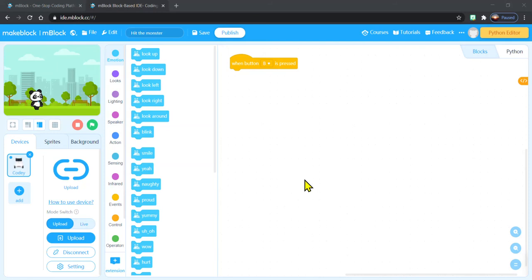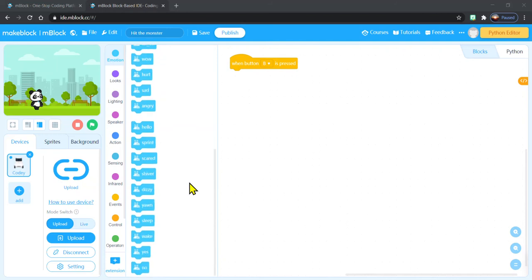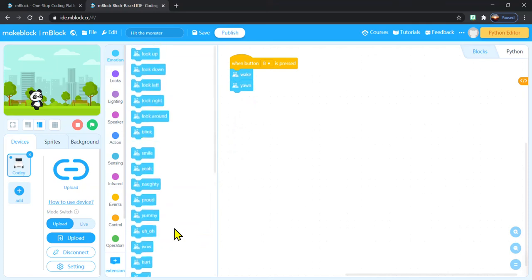Let's make another program with our Cody Rocky. This time I'm going to have it start when I press the B button, and we're going to try out some of his emotions. These are really handy if you want to get Cody Rocky to help you tell a story. I'm going to tell a story about me getting up in the morning — so first thing is obviously wake up. Then I'm going to make him yawn. And then after he yawns, I think I'm going to let him smile so that he starts his day on a good note. And then finally, look around. So when button B is pressed, he'll go: wake up, yawn, smile, look around. It'll probably happen really quickly, so I'm going to hit my upload button.